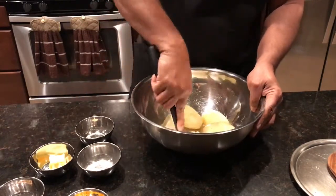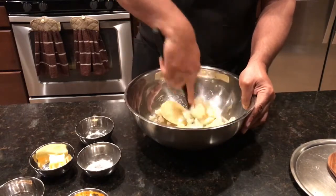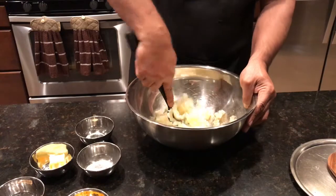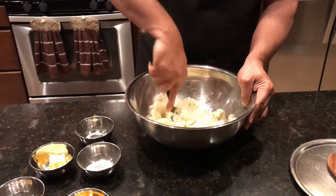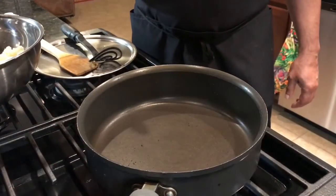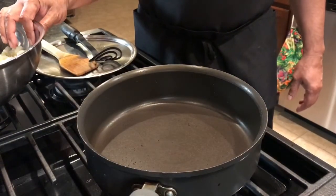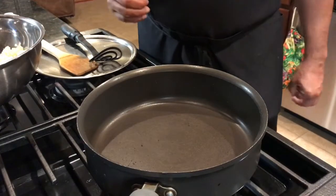And of course, for the mashed potatoes, I'm going to start mashing the potatoes like this — very simple. Bring it to a nice mash and then we'll cook it in the pan. So this is the starting of our turmeric mashed potatoes — the pan is really hot.